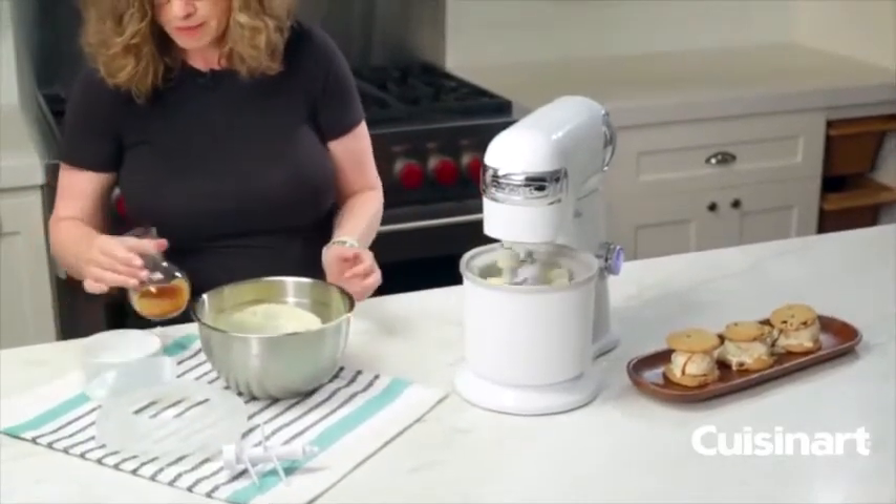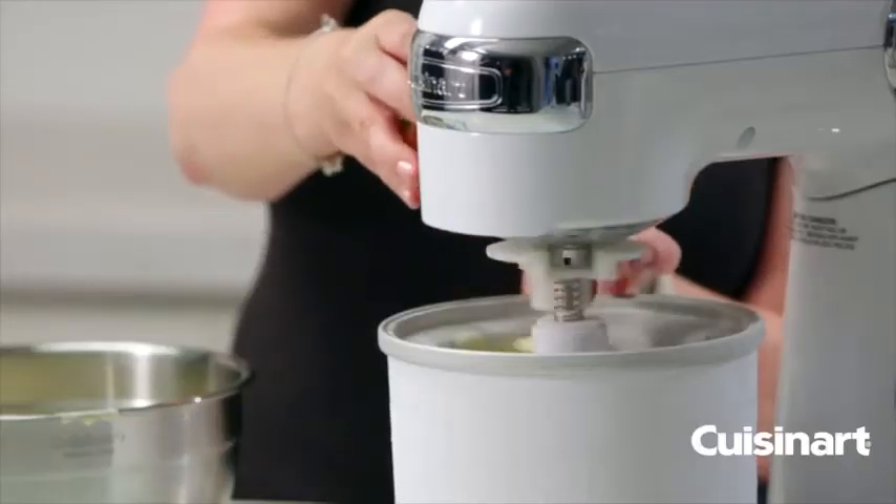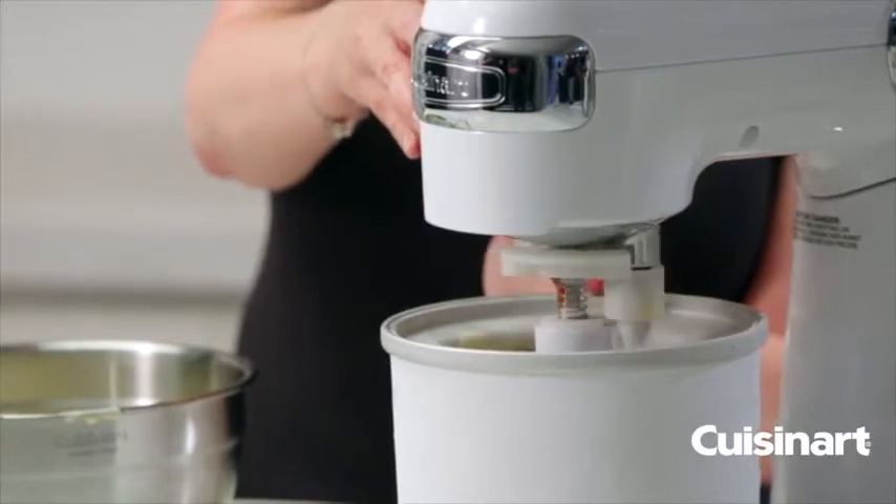This happens to also be some added caramel sauce. I'm going to pour that in just for a little extra added flavor.